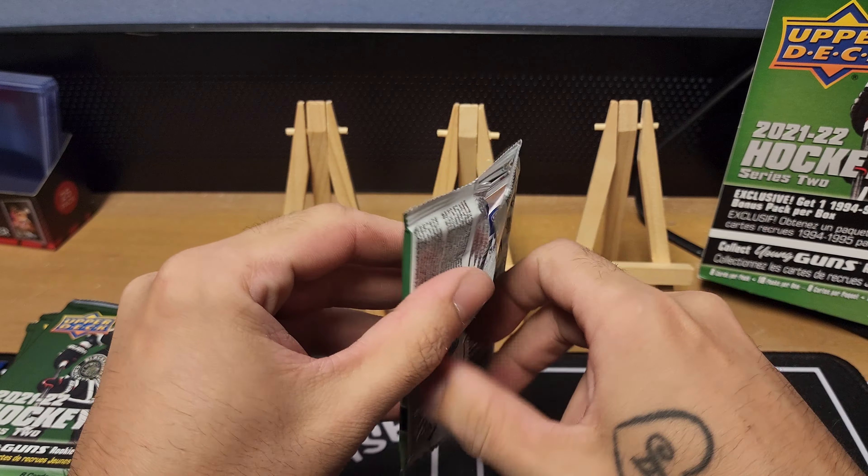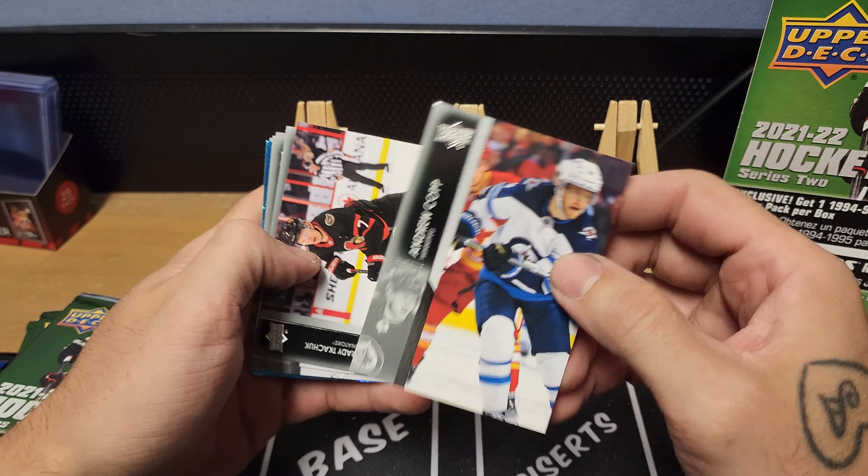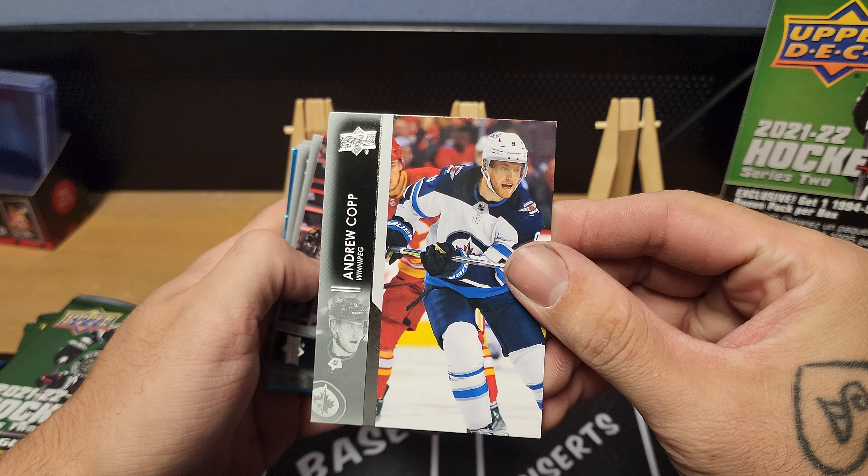Without further ado, let's see what Series Two Hockey is looking like. Hockey ended — like I said, the Avalanche won the Stanley Cup, so congrats to them. I'm already looking forward to next season, hoping my Red Wings will do something other than what they've been doing, because it has not been working.